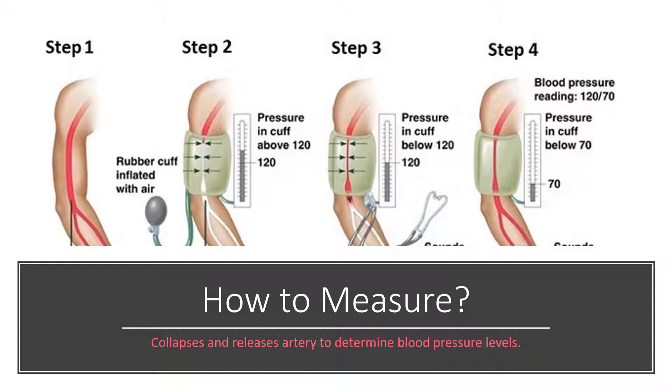You inflate the cuff to a pressure higher than the expected blood pressure. If you think the systolic blood pressure is above 120, you might inflate the cuff to 130 or 140. Then you slowly release the pressure so you can hear with a stethoscope when blood flow resumes. If you hear the blood start to beat again at 125, that would be your systolic blood pressure. You continue listening until you don't hear a beat anymore, and that would be your diastolic blood pressure.